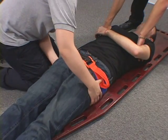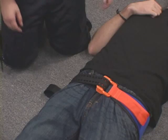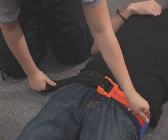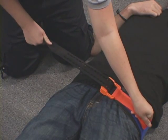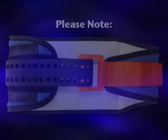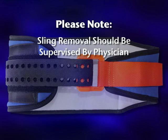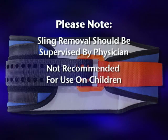Do not be concerned if you hear a second click sound after the sling is secured. To release the pelvic belt, lift the free pull handle away from the belt and slowly release tension. Please note that the SAM Pelvic Sling 2 should be removed only under the supervision of a physician. This product is not recommended for use on children.